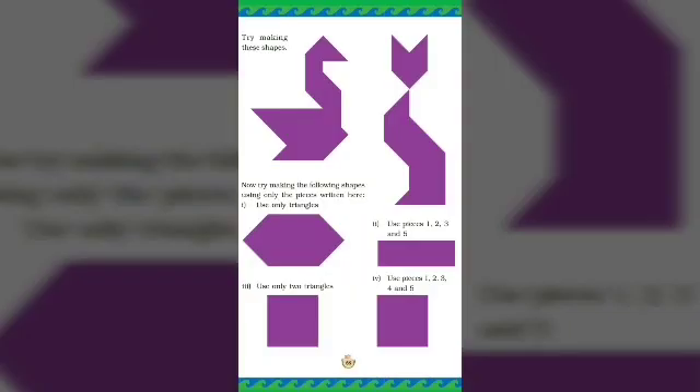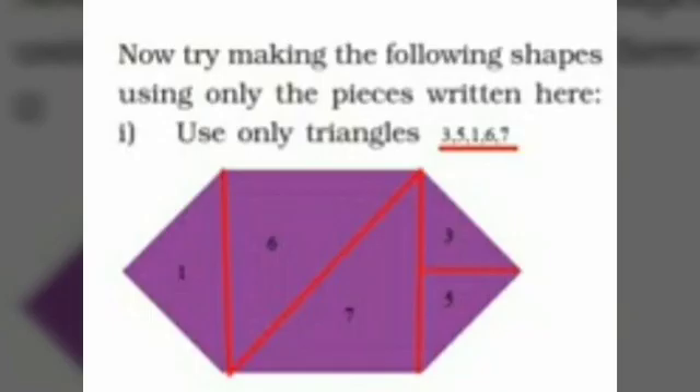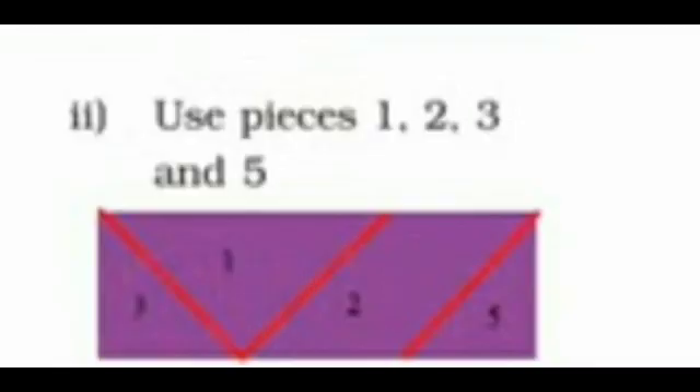From this page, we have already done how to make a swan and a cat. Now we have to follow the instructions given to make these shapes. The first one: make this shape using pieces number three, five, one, six, and seven — place these numbers properly to make this shape.